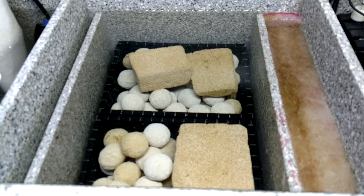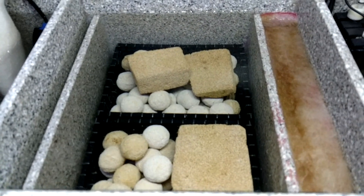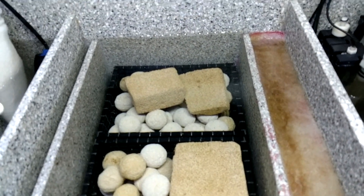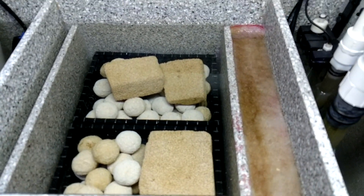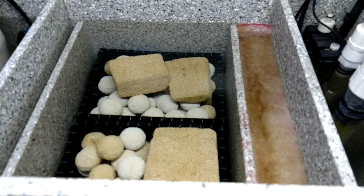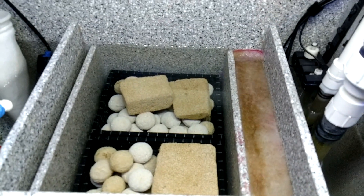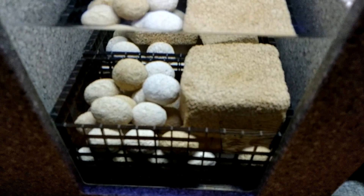I did decide last minute to keep these three blocks in here. I know a couple of guys that are starting new tanks, and these would be perfect to start their cycle immediately. I figured, let me save them, because there are still some diatoms since I've added new sand into the tank, so I didn't want to take out too much beneficial bacteria.